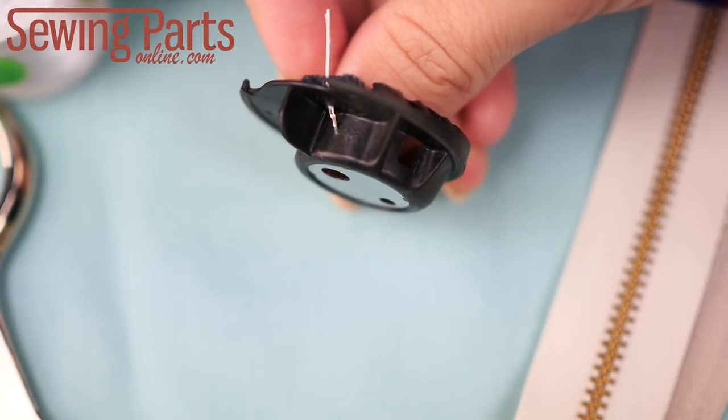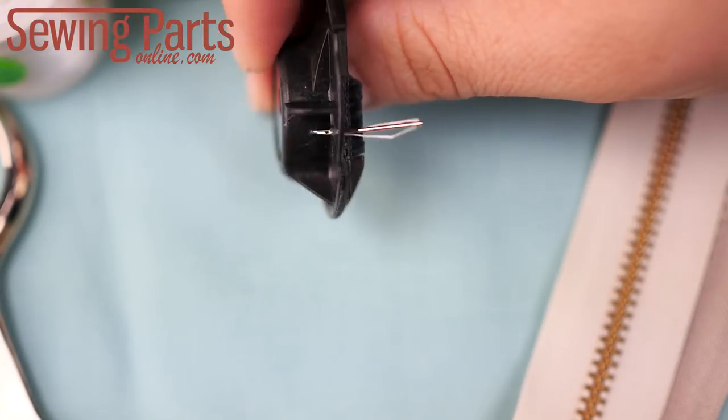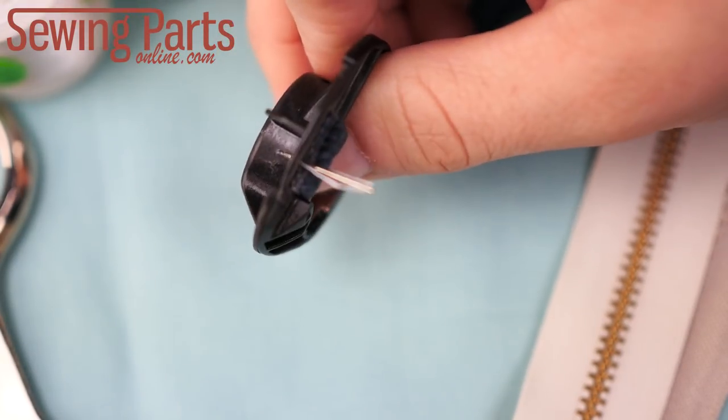In addition to using the correct bobbin, make sure to use the right needle size for the fabric you're sewing. For instance, if you use a size 80 needle to sew leather, you're going to bend your needle and it's going to poke holes all over your bobbin case. Any kind of nick or scratch will negatively impact your stitch formation and will require a whole new bobbin case. If you're not sure what needle size to use, go to our website and download our needle chart. The link is in the description below.